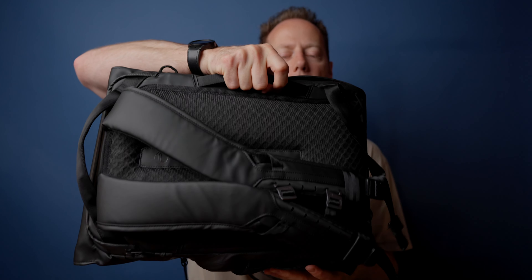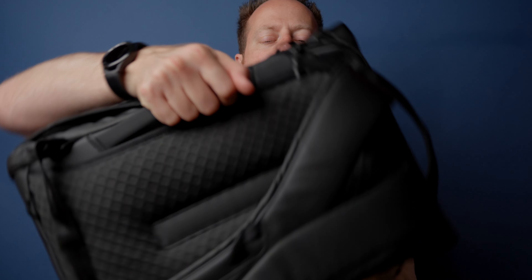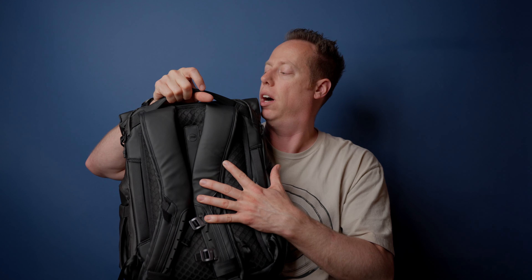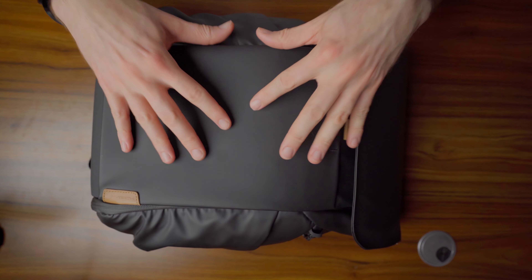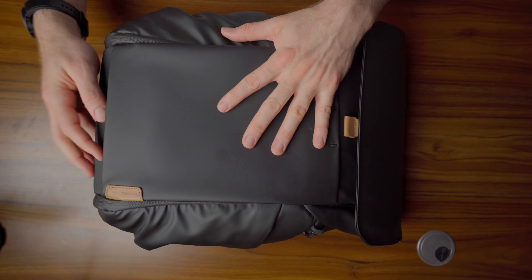It has two side handles so you can pick the bag up from either side, plus a top handle. I had this thing really pumped up with a lot of gear, and the top strap felt very solid — good stitching, really held in there well. I've been very impressed with the build quality. The outside of the bag is also a water-resistant material that will really repel water, so you don't need an additional bag hood or anything like that. It's going to do a great job of protecting you from the elements. The bottom part is kind of like a canvas-style material.